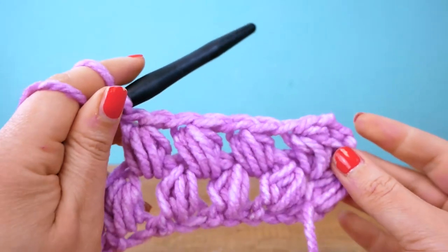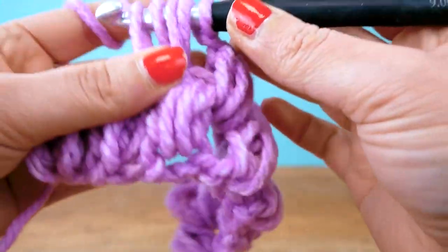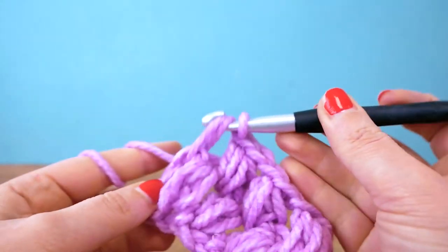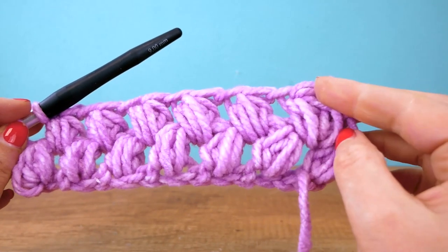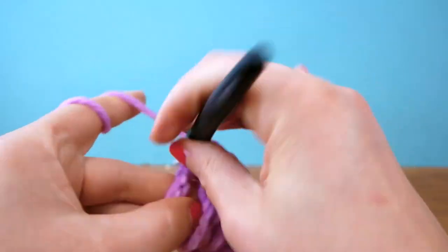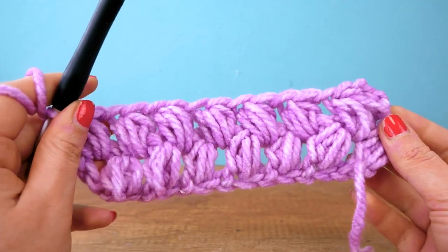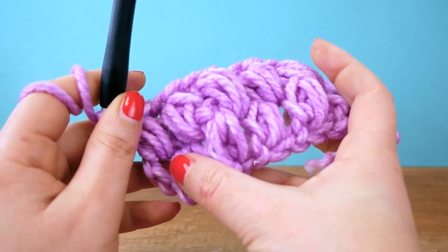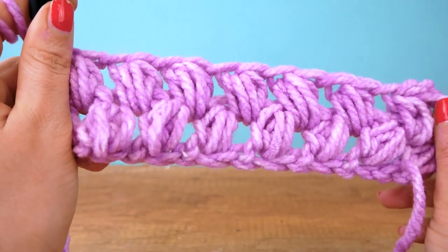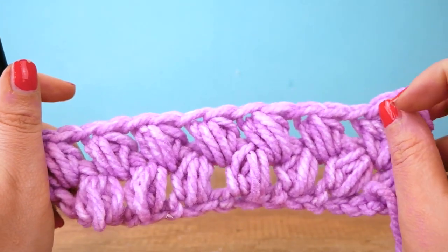We already have four done in the second row. The last one goes around the chains we did in the last row for the height — if you don't do that, you'll actually lose a puff. That keeps the width throughout the entire piece. We have two rows done — one, two, three, four, five, six, seven puffs in each row, which is exactly what we want. It looks really fluffy!